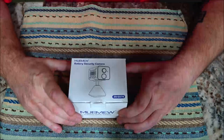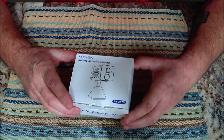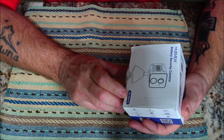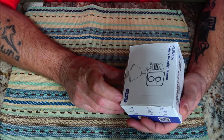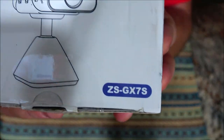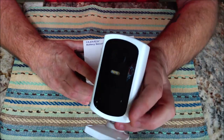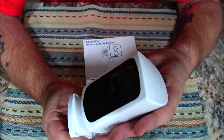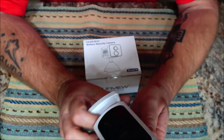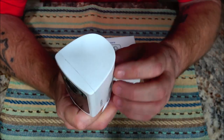Hello everyone, today we're going to be taking a look at this MUBVUE battery security camera, the ZS-GXS7X. This is the indoor version of this camera. I reviewed the outdoor version October 24th of 2023, and I keep it in the backyard because we like to watch the raccoons and stuff.